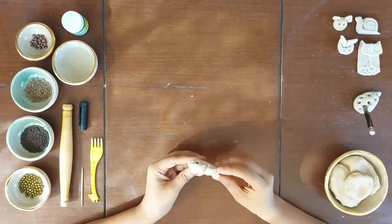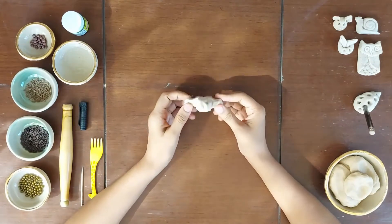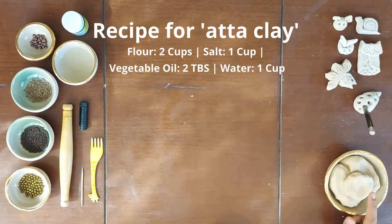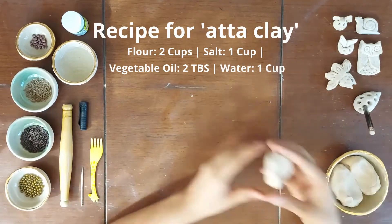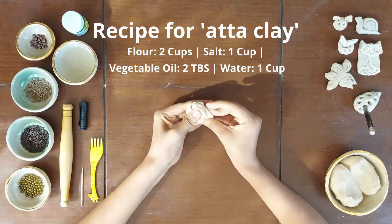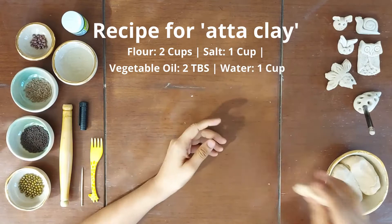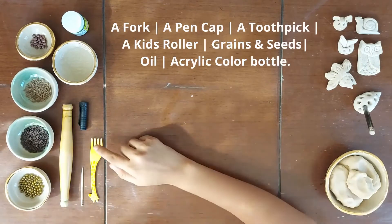To make these fun souvenirs with ata clay, you need ata. The ata should be quite soft and moldable. So just check the consistency if it's soft enough to work with. We need a fork,